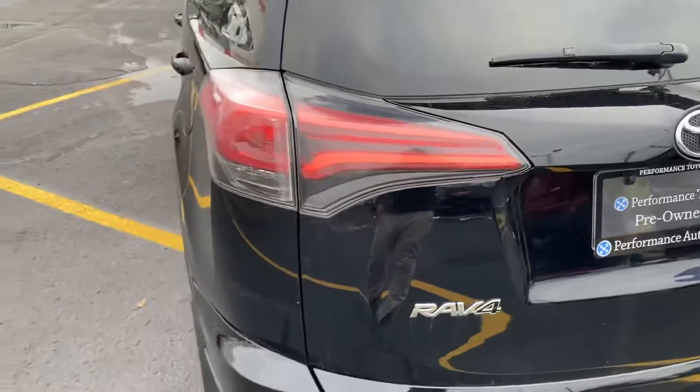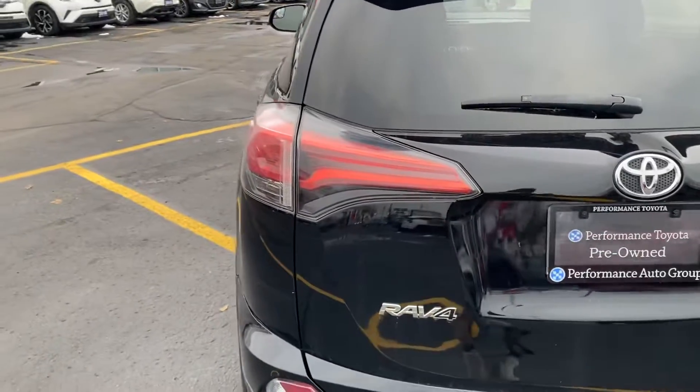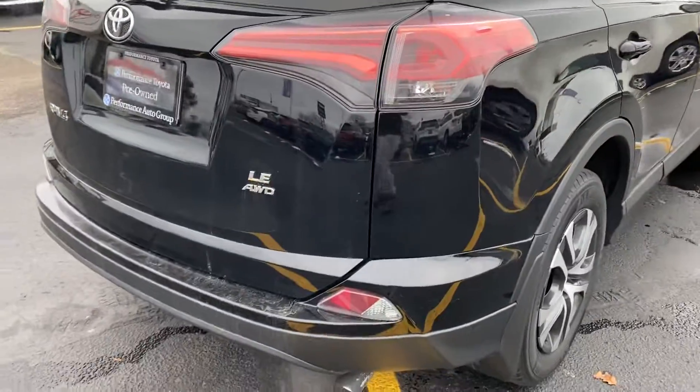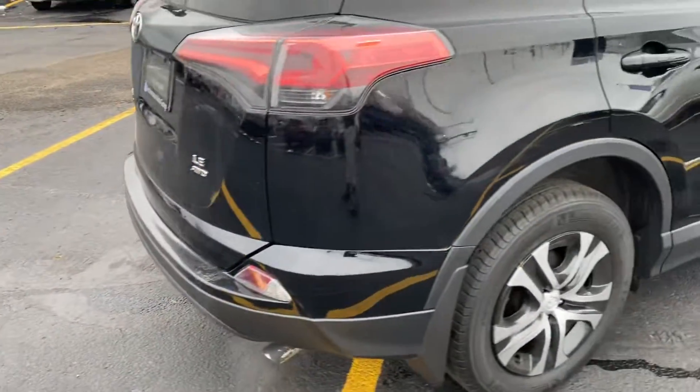With this being the redesign for the 2016 model, we have a new design for the taillights as well as the headlights, and a little bit of a change for the front and rear bumper fascia.